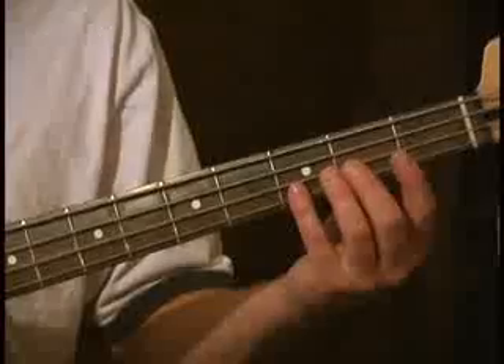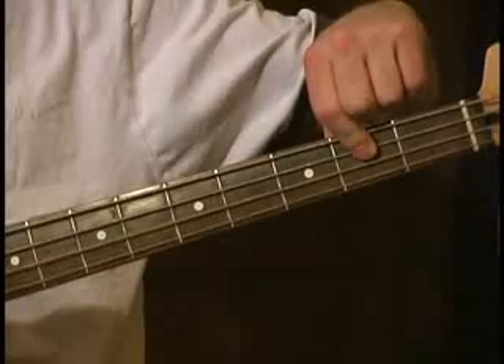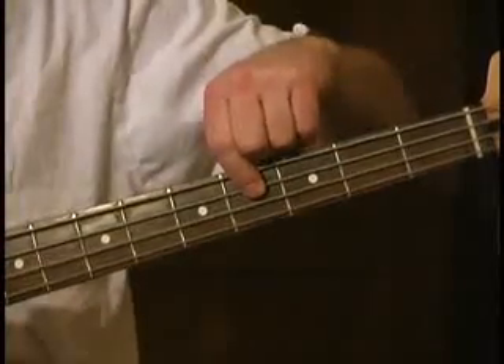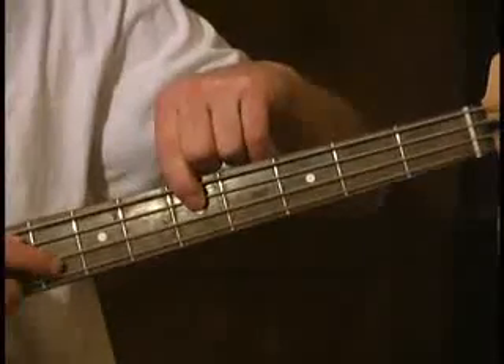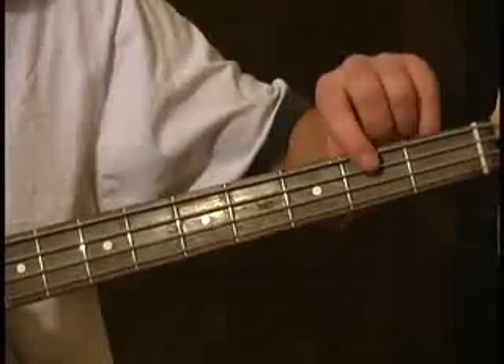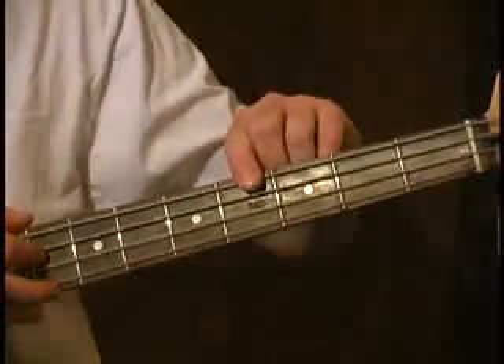So we're going to start with an open A. The major scale follows the same pattern — first a whole step, so we're there to B. The next whole step lands us on C-sharp, and then a half step lands us on D. That D can be played on the open D-string. So we go: open A, B, C-sharp, and then open D.